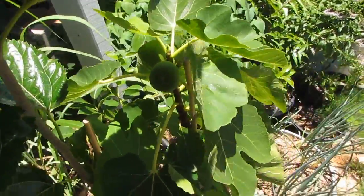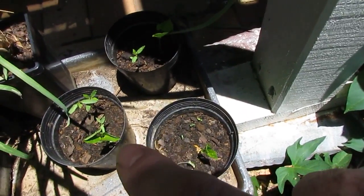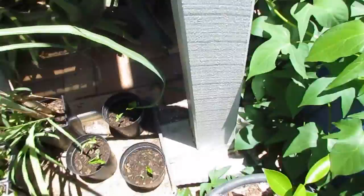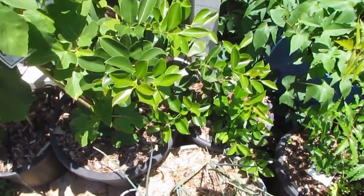Cannot complain at all. I also have some wing beans — my three wing beans have come up. We've got one seedling, two seedling, and three on that side just over there. Very happy with that — they'll be going out in the back bed where the spaghetti squash is fairly soon, hopefully.